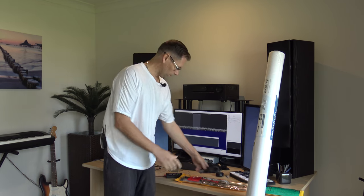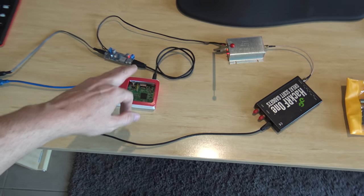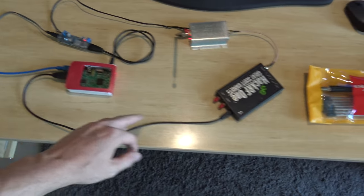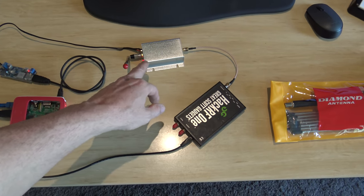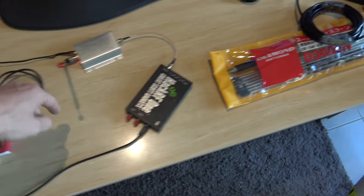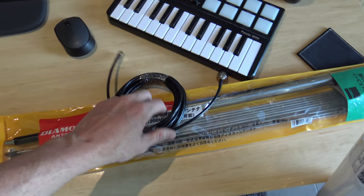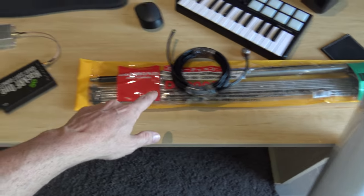I'll need a cable to come from the antenna to the HackRF. So this is what I'm setting up: I've got a Raspberry Pi 3 here which will be controlling the HackRF, which will go to an RF amplifier. That output will go through the SMA connector, through some cable, to the N-type connector up to the antenna.